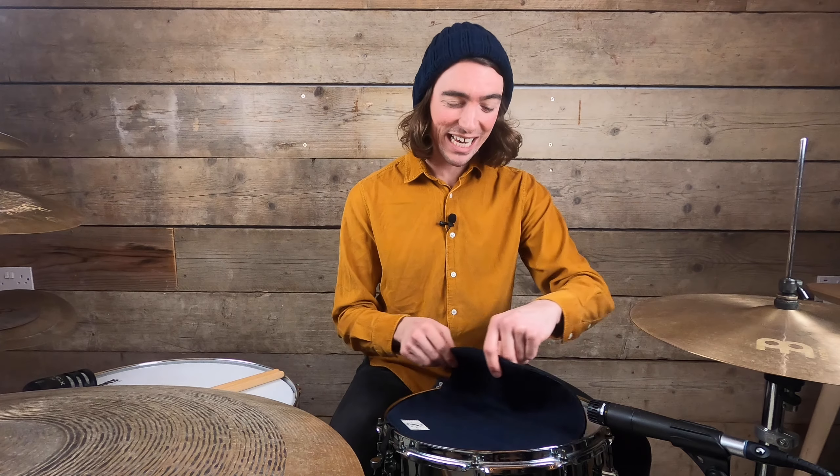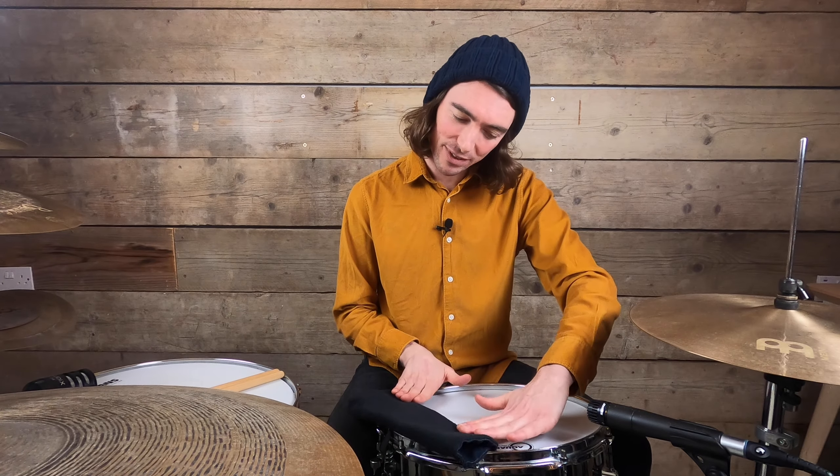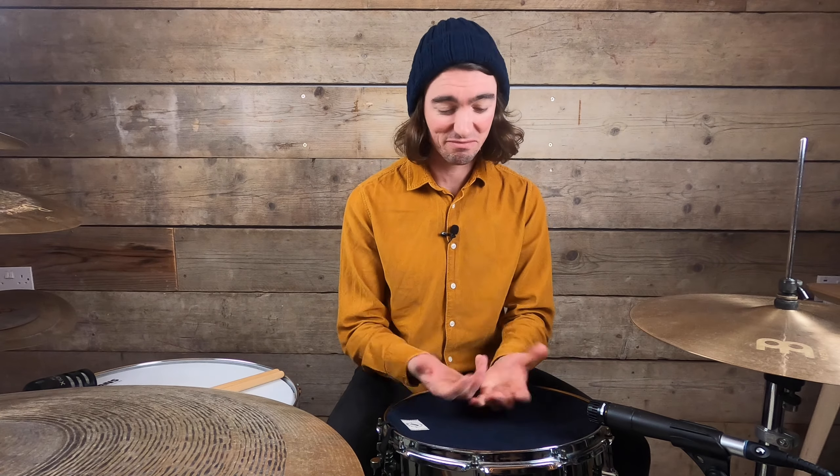The best thing about the AM Snare Towel is definitely how quickly and easily you can change sounds. Just by folding over the fabric in a matter of moments, I've got two or three different snare sounds just like that. We might need to add some tape in places to keep it in place, but it's such a well-made handmade product that it's definitely one I'd recommend for anybody to have in their stick bag — or snare bag, any bag, whatever you like. It's good.